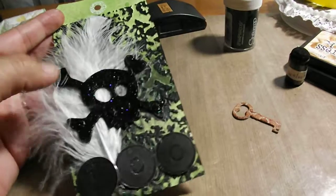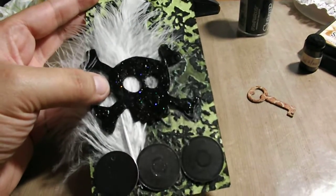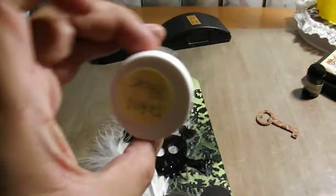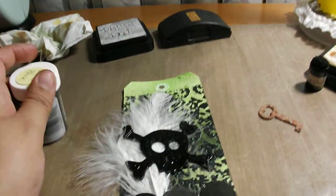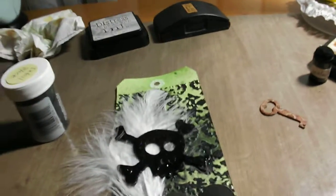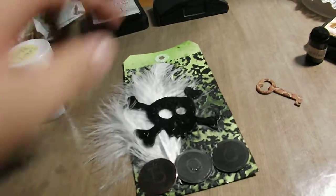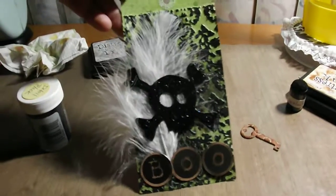And then I have grunge board pieces, and this is in the Swiss dots. So I embossed that with black embossing powder. And then I took some black diamond stickles and I went over that to make it all shiny since everything's all sparkly. And then I wanted to add a feather just because I haven't used feathers in a long time.